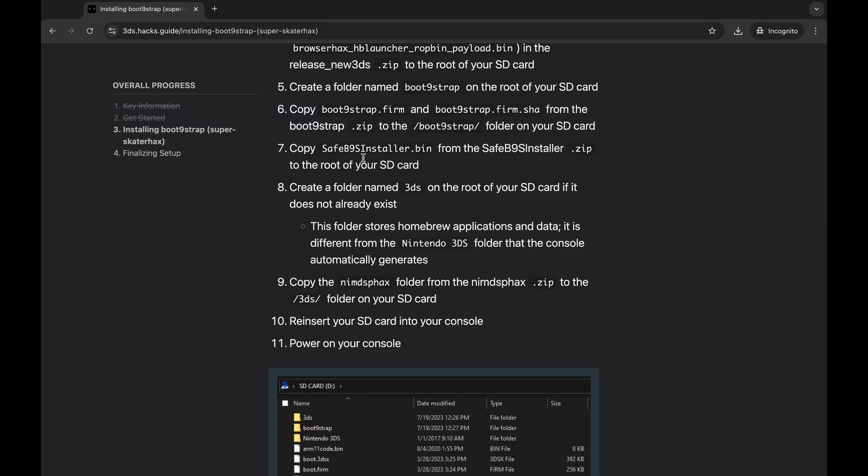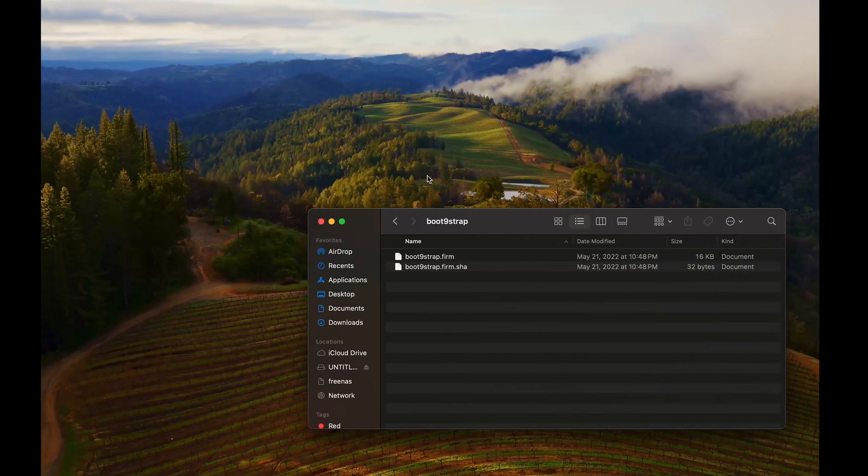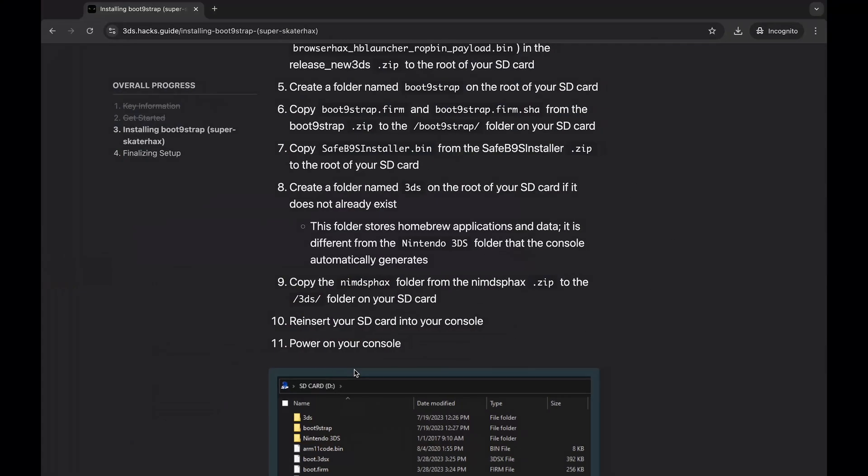Now copy SafeB9Installer.bin from the SafeB9Installer zip to the root of the SD card. Last, create a folder called 3ds in the root and copy the nimsfax folder into that 3ds folder.